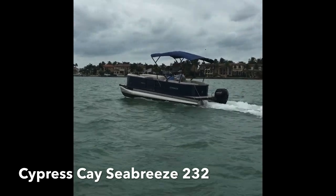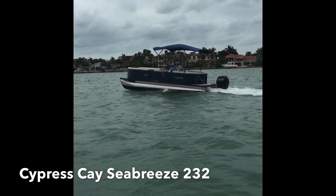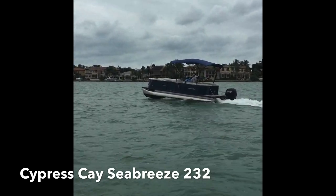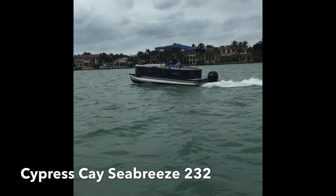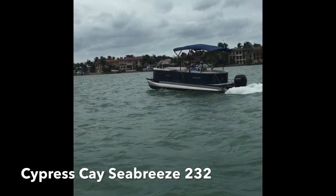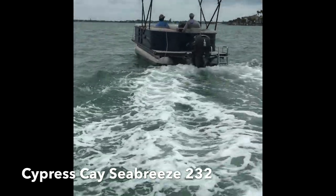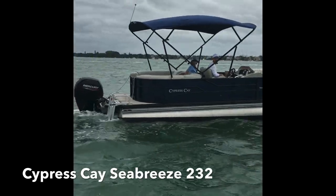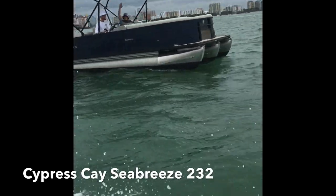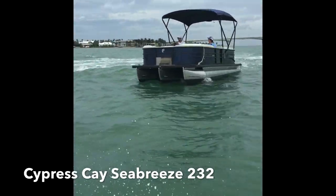The growth in pontoons across the country is absolutely related to advances in tri-tune technology. What we see is a boat that's in the mid-30s to 40 miles an hour that you can get up and go if you want to, but you can cruise and have an extremely comfortable and quiet ride the whole time. The furniture is more like a patio or a living room than it is on a traditional runabout, yet you get basically the same performance.